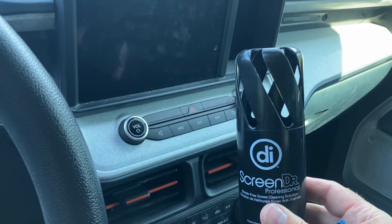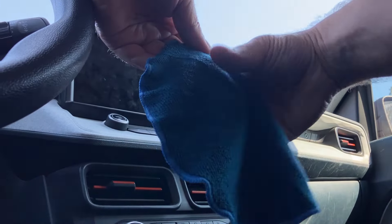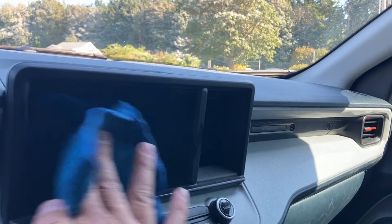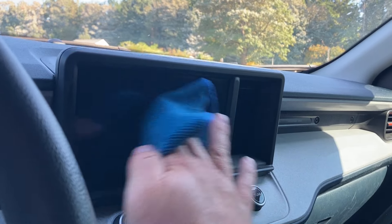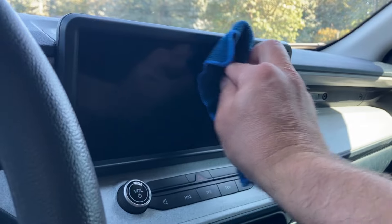The cap has a vent system on it, so the cool thing is it all fits together in one piece, and the vents actually help the cloth dry out. You just give it a couple of sprays on the cloth — never spray directly on the screen, per the instructions. Then I start wiping it off. It does a really good job. When you're done you can flip it over and use the dry side of the cloth to dry it off if you have any additional residue.